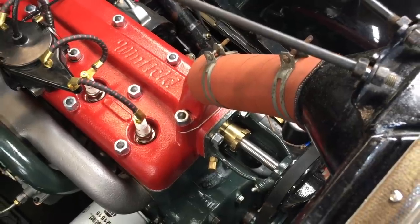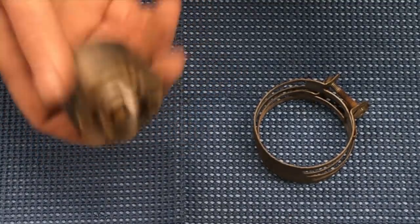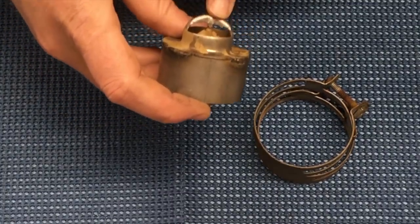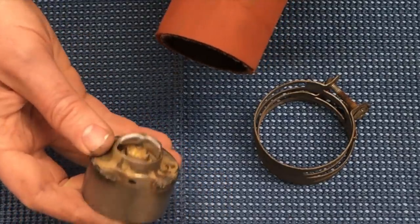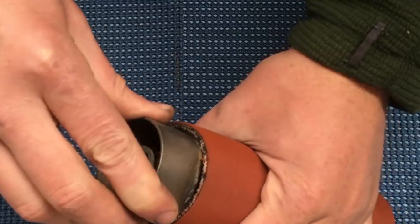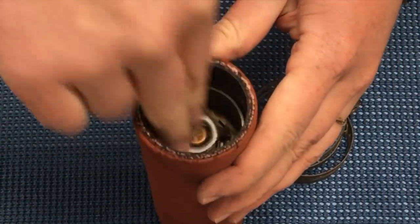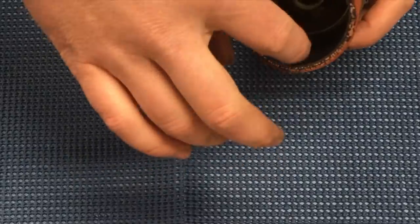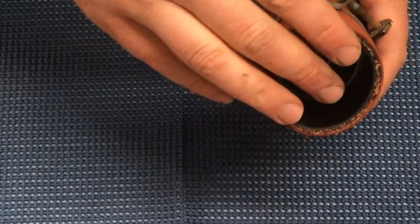Once the belt is on, install the radiator hose. This is a 160-degree thermostat, and the rule with thermostats is the pointy end goes in the direction of water flow, which in this case is up. Make sure you put your clamps on before you put the hose on. These hoses will go on a little bit easier if you coat them with a little bit of dish soap — it doesn't hurt anything and is perfectly fine in the system.